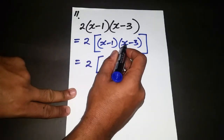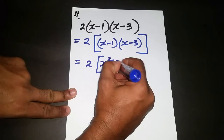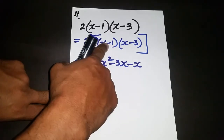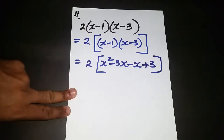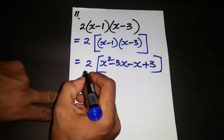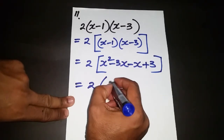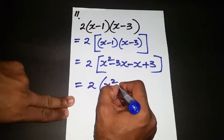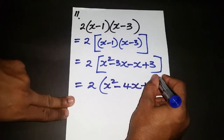Positive x times x is x squared. Positive x times negative 3 is negative 3x. Negative 1 times x is negative x. And negative 1 times negative 3 is positive 3. Now simplifying: x squared stays, negative 3x and negative x combine — you owe 3 and you owe 1, so in total you owe 4 — giving negative 4x, and plus 3.